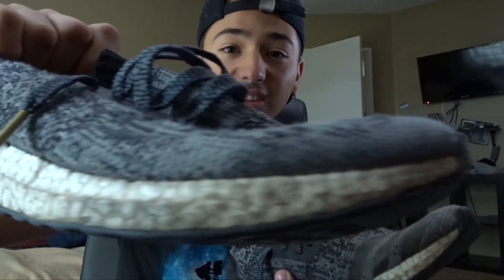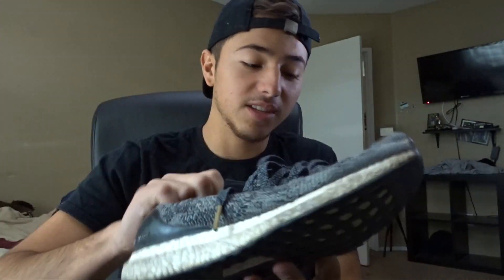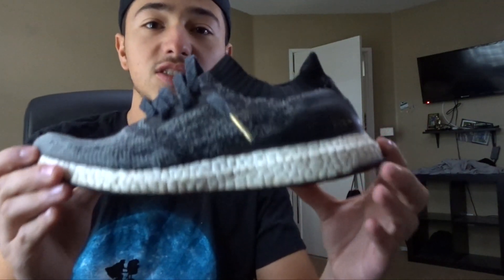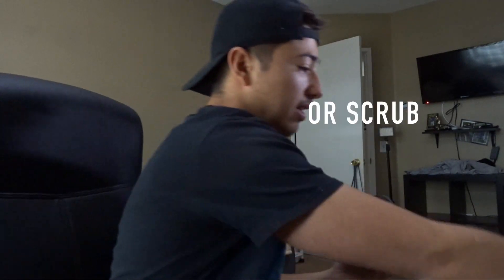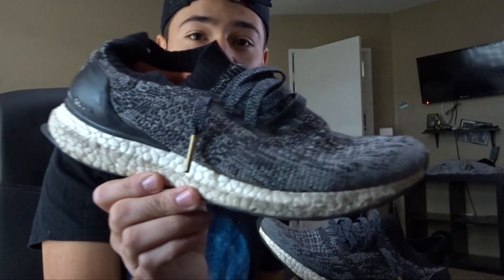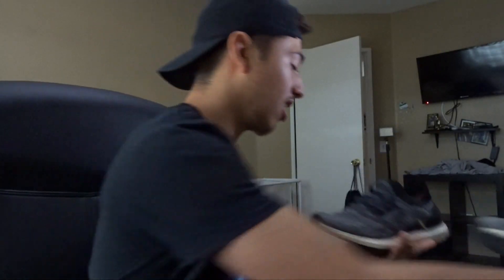The first pair of shoes is actually my uncaged Ultra Boost, and as you guys can tell these are super dirty, especially the boost. You just want to start by going in on the boost, the upper, anything that you really want clean. This is just after one wipe, and I just finished this pair right here. As you can see it is already starting to look a lot better.